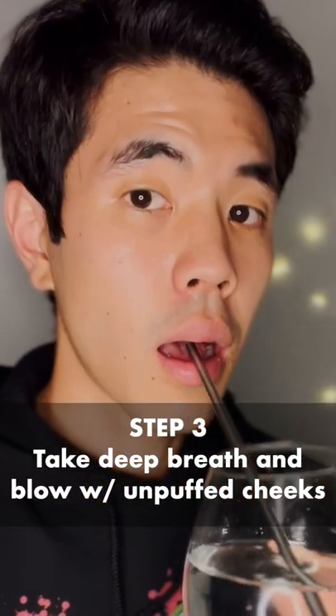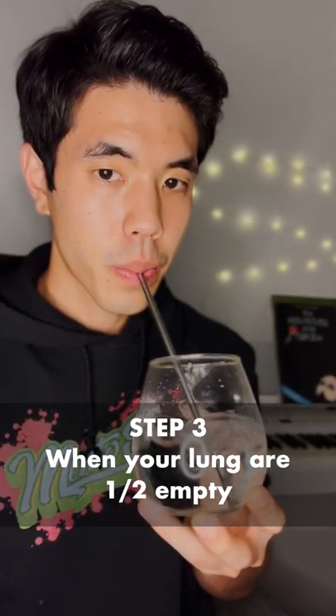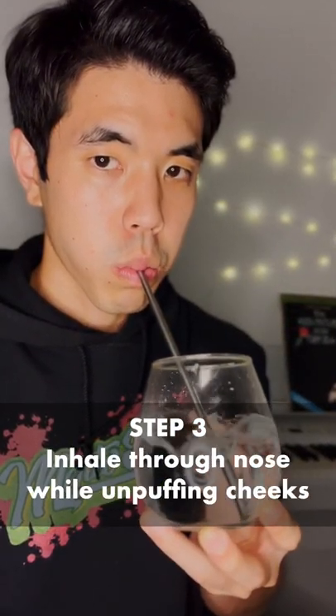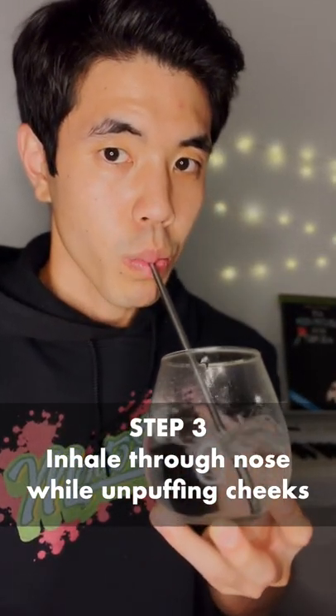Now comes the tricky part. Take a deep breath and blow bubbles with unpuffed cheeks. When you feel your lungs are about halfway empty, puff your cheeks out. Inhale through your nose while simultaneously unpuffing your cheeks. Continue blowing.